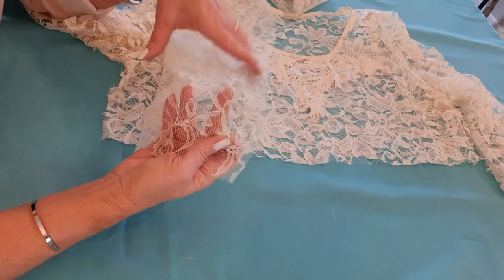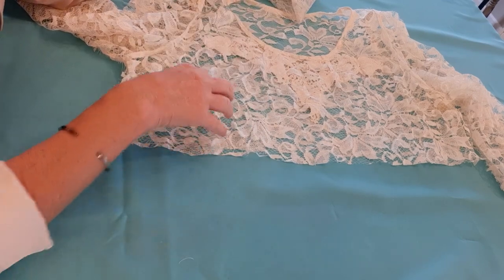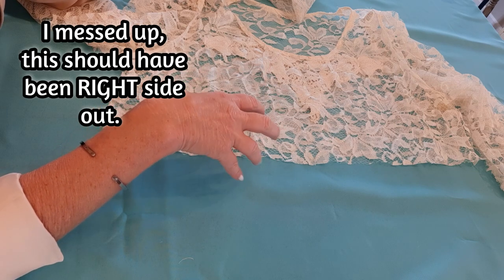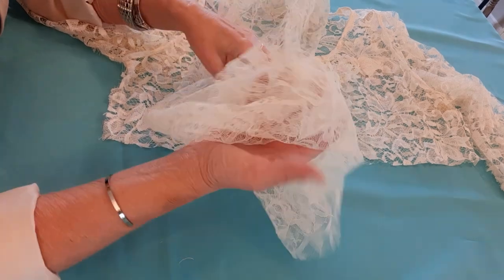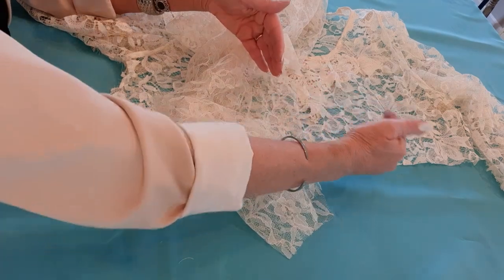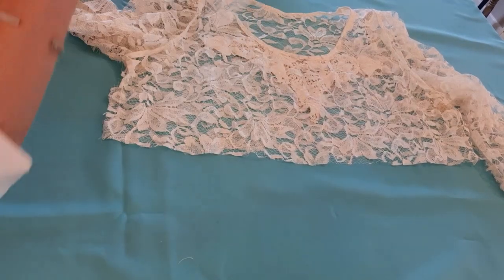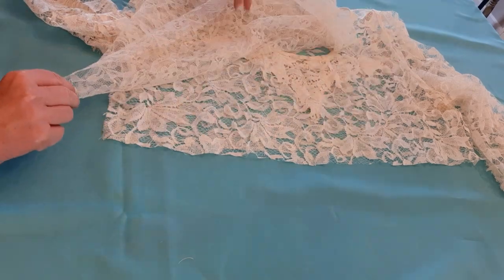Now I want to sew this ruffle piece onto the top. I have my top inside out because I want to do right sides together. You can pin this if you want, just to make sure you have enough ruffle and you're not over-pleating in some areas and running out at the end. But I've done this enough that I can eyeball it — if you're more comfortable pinning, go right ahead.